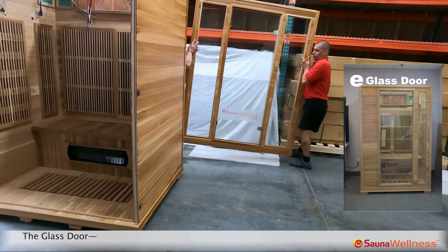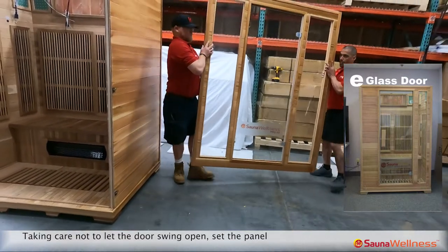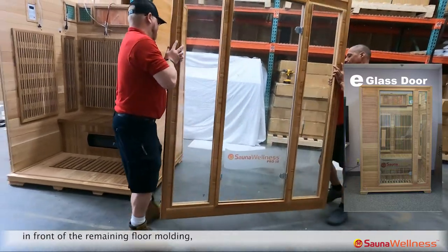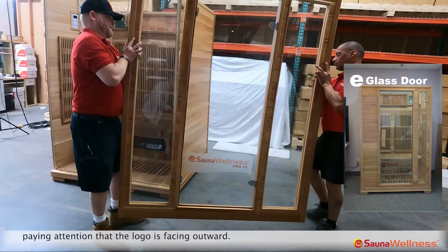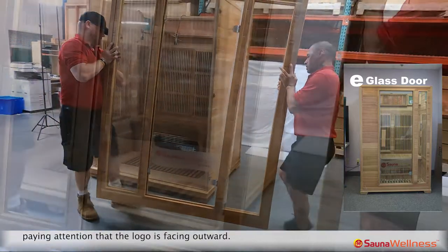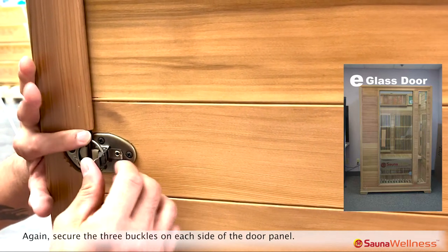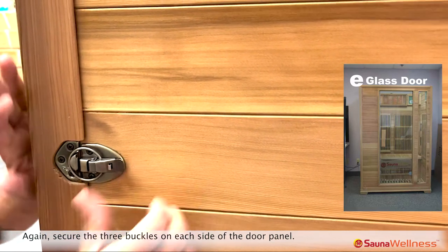For the glass door, taking care not to let the door swing open, set the panel in front of the remaining floor molding, paying attention that the logo is facing outward. Secure the three buckles on each side of the door panel.